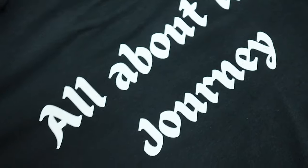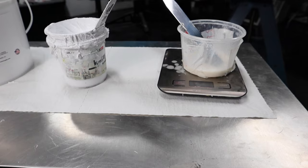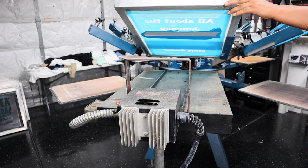Just look at the smoothness. Look at how vibrant this print is. And this is plastisol. Let's have a small review: if you want your white ink to be soft, the first step is to stir that ink. If it's still hard, add some reducer. And if it's still hard, warm it up. And it's really that simple.